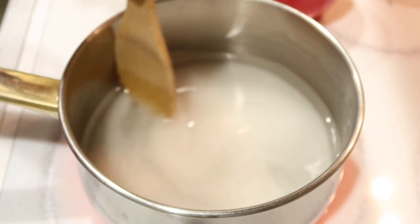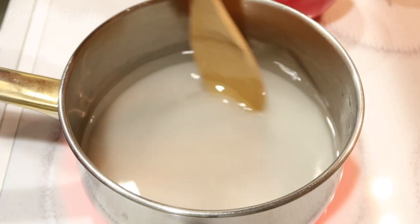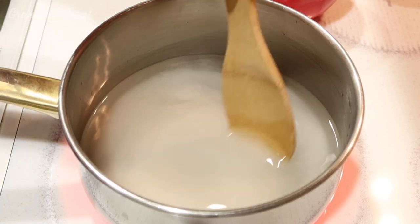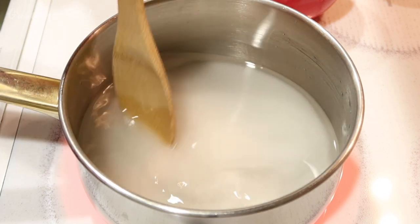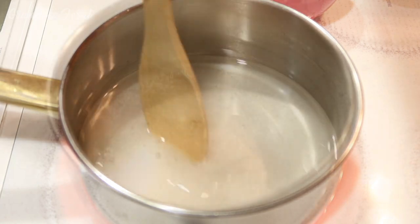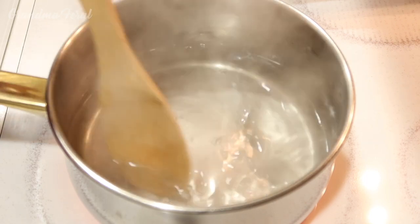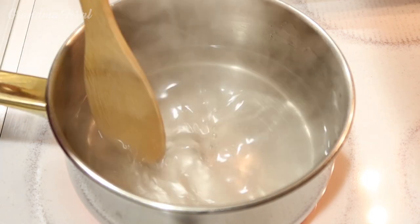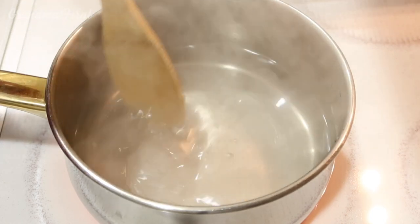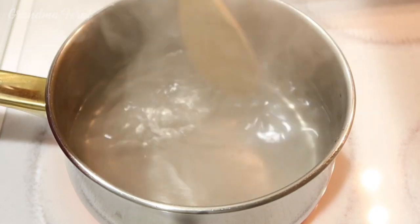Stir it around and put our heat on high to bring it to a boil. Once it gets to the boiling point, put in our candy thermometer to see if it gets to 250 degrees. This is going to take a little while. As you can see it's starting to get to the boiling point. We've got to let it boil for a while, stir it a little bit.